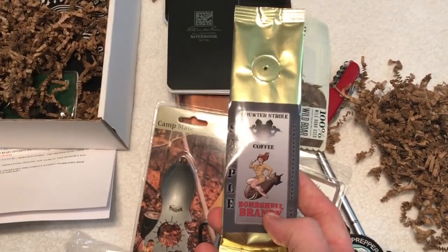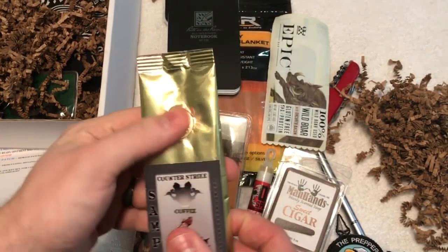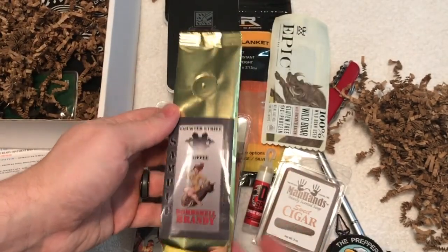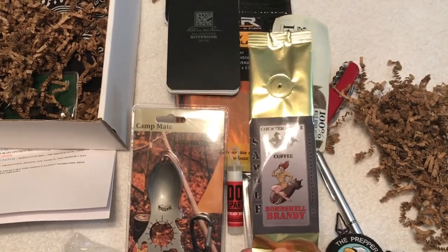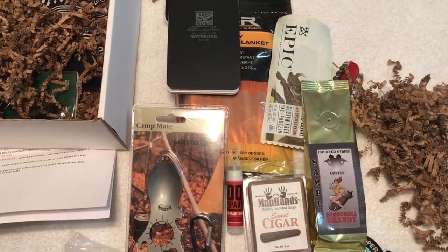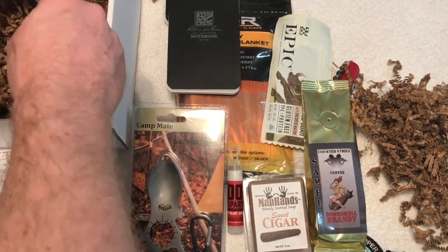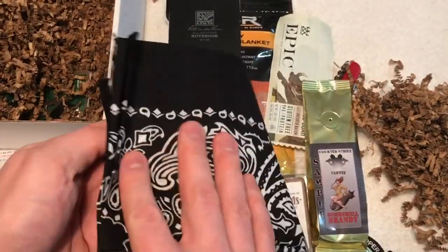Next, definitely a survival essential — from Counter Strike we have some Bombshell Brandy coffee. That smells really really good. Coffee is coffee — that's the survival essential right there.